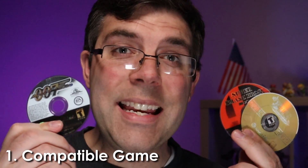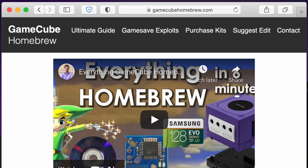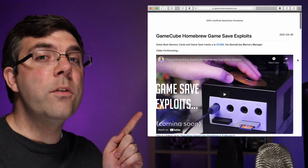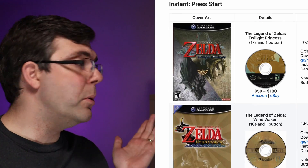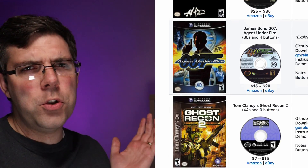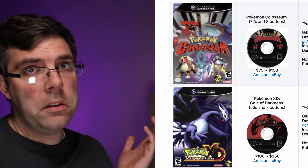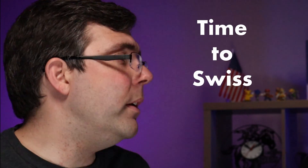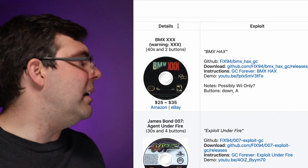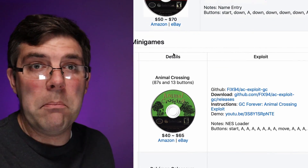Number one: you need an authentic game disc for an exploit-compatible game. If you go to gchomebrew.com, a website I put together for this video, you'll find a game save exploits page. It's got a list of all 13 compatible titles to date, including some Zeldas, the PAL version of Mario, an X-rated biking game, shoot-em-ups, some Clancy titles, F-Zero, Smash, Animal Crossing, and the Pokemons. I've grouped them by a made-up metric I call 'time to Swiss,' which is basically how many seconds and button presses it takes to boot to Swiss, as well as the relative complexity.